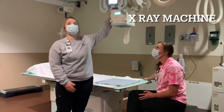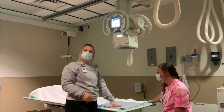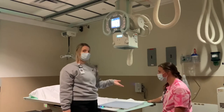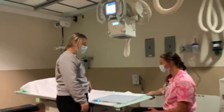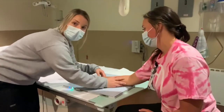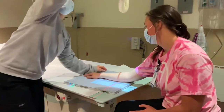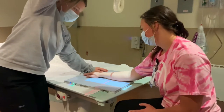This is our x-ray machine. We can move it around wherever we want it. Miranda is going to pretend like she just fell off the monkey bars and really hurt her arm. We're going to take Miranda's arm and lay it on this — it's called a cassette. It's what we take our pictures on. Then we touch our light here and move our machine to where her arm hurts.